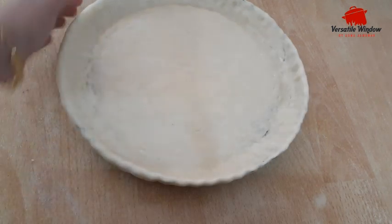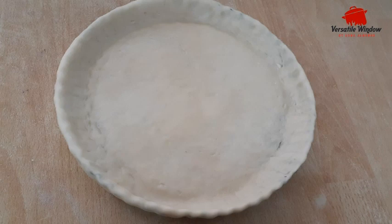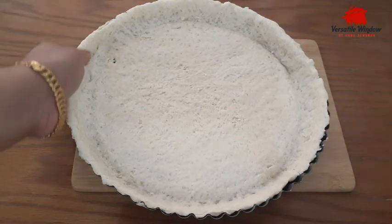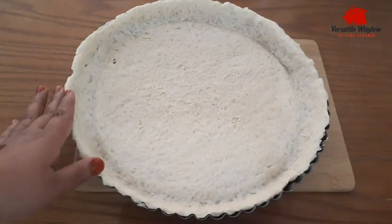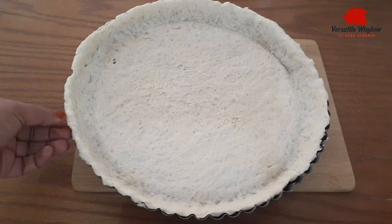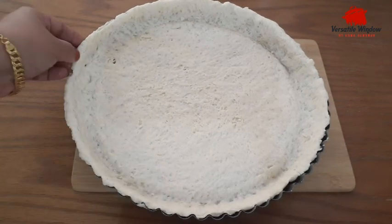We have to bake it. I am going to bake it at 180 degrees. We have made some cutters. I will not mix it until brown in the cutters. Just remove this — you can remove it.